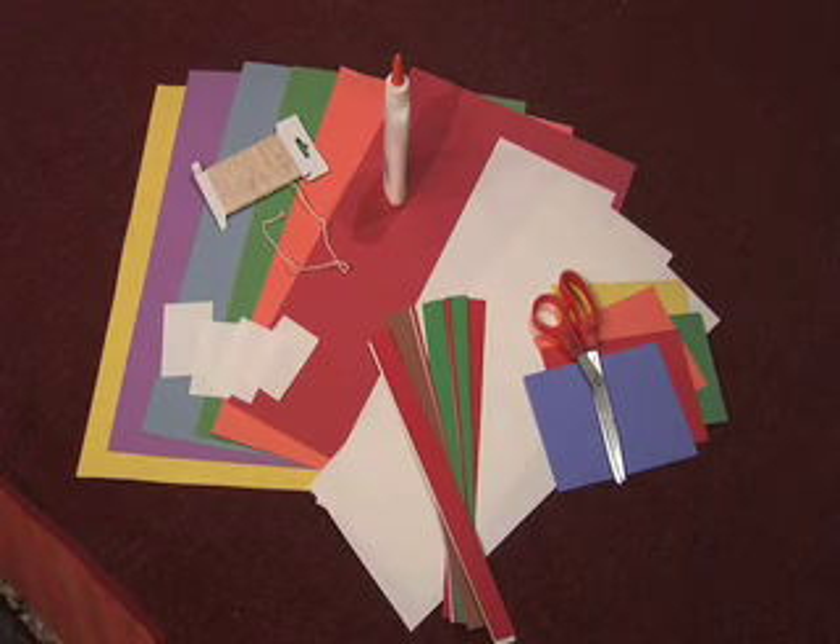For this lesson on proportions of the body, you will need these materials: 6-inch by 18-inch strips of white construction paper, 2-inch by 3-inch paper rectangles, 12-inch by 18-inch sheets of colored construction paper, scissors, glue, a spool of string or yarn, several 1-inch strips of a variety of colors of construction paper, and additional scraps of construction paper to help decorate the figures.